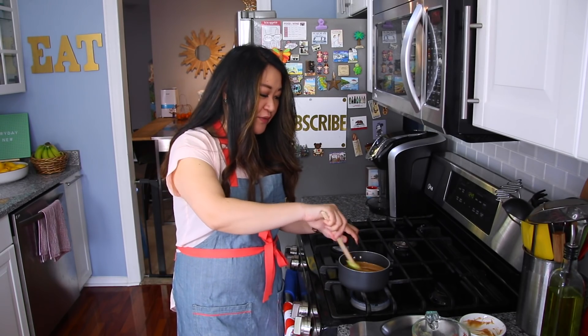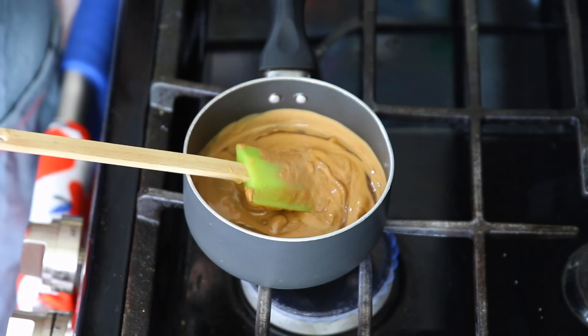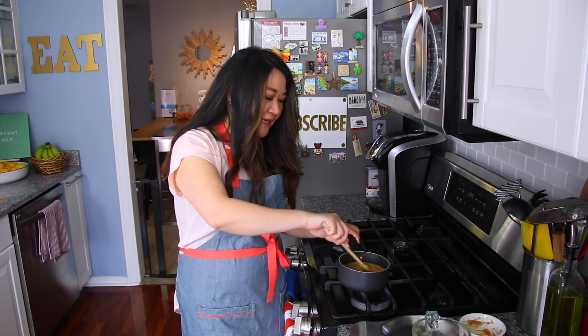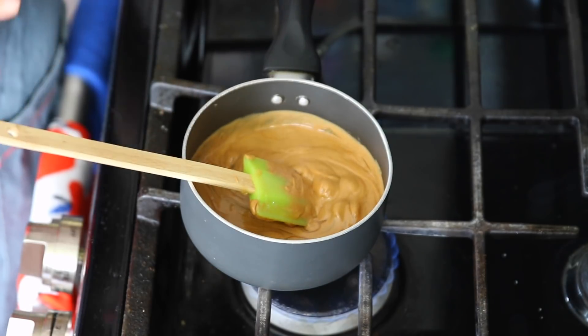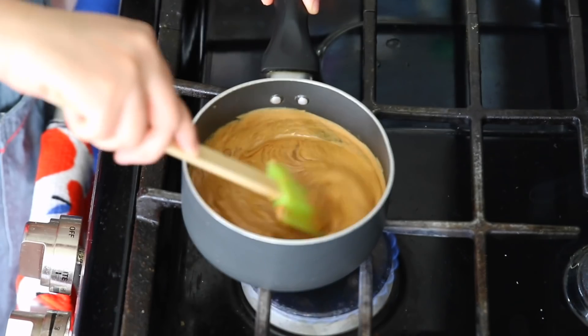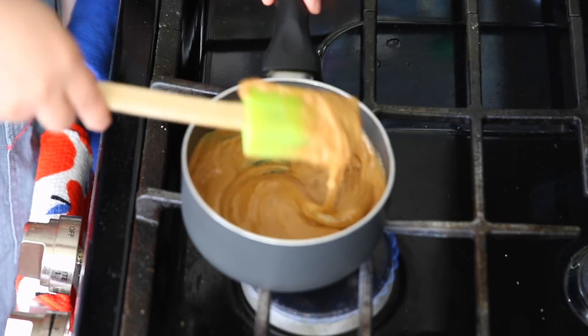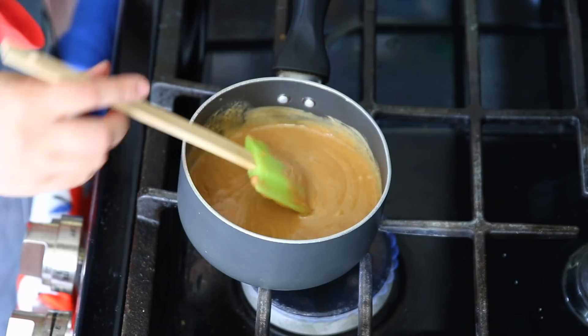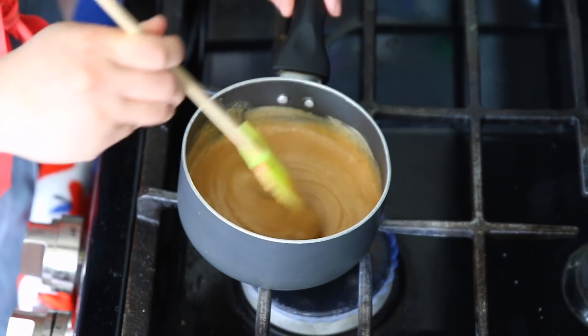I've seen some recipes where you're using a one-to-one ratio, and I understand that because you're essentially making a glue that's holding together your Cheerios, kind of like the concept of Rice Krispie treats. More honey means it's stickier and holds better, but I find it a little too sweet. Even with a third of a cup, for my preference, it's still on the sweeter side, but you need a little bit so that it holds together. This is going to go on about medium-low heat for about three minutes, or just until it all comes together and melts nicely.